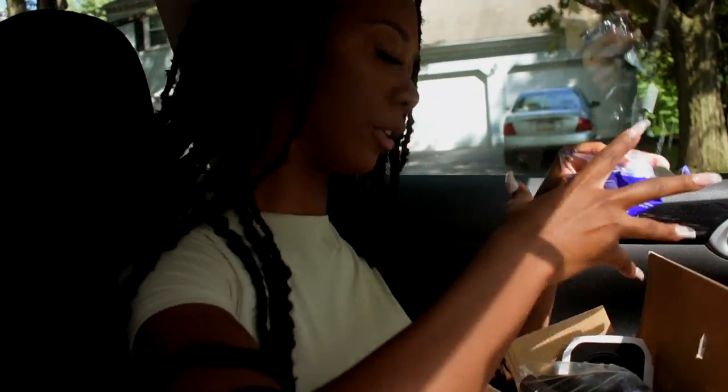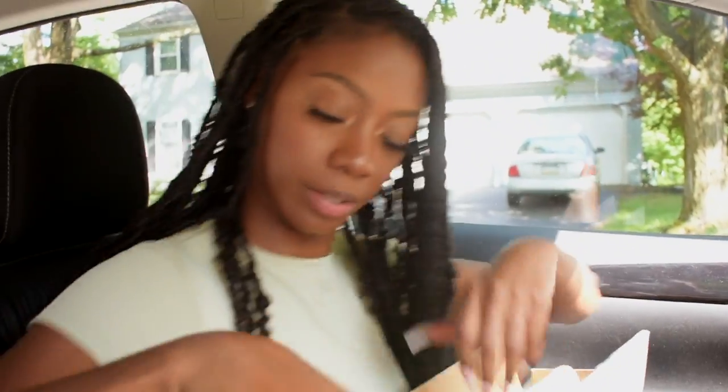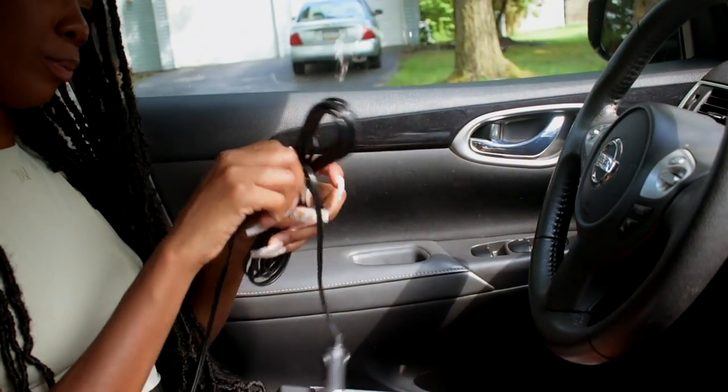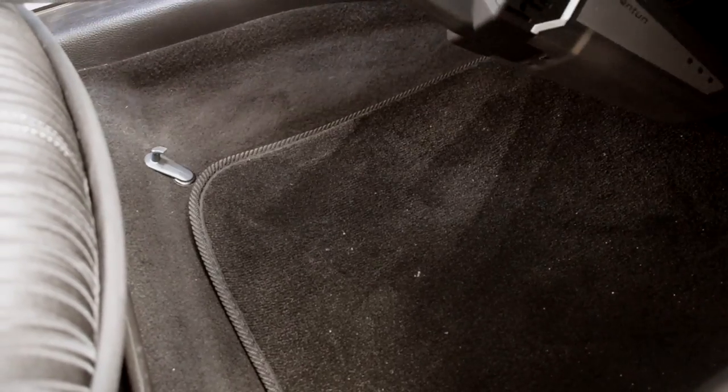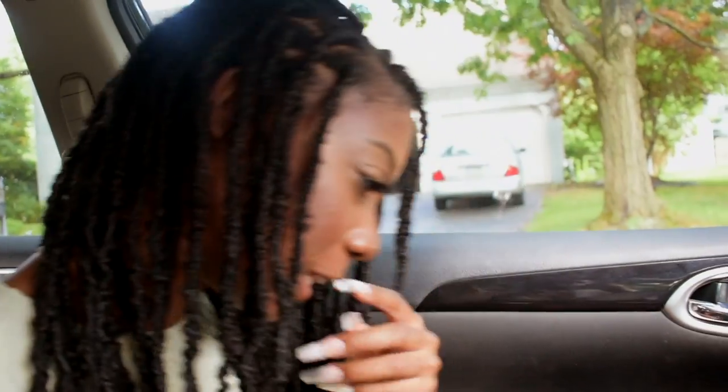Next we got my car vacuum. Let's see how this bad boy works. It's got the little attachments — I don't know what this is, it's a filter — oh, is that supposed to go in the vacuum? That's an extra filter. And it comes with a super long cord. I'm plugging it into this little car thing. Let's see — this thing better work. Oh, look at the suction!